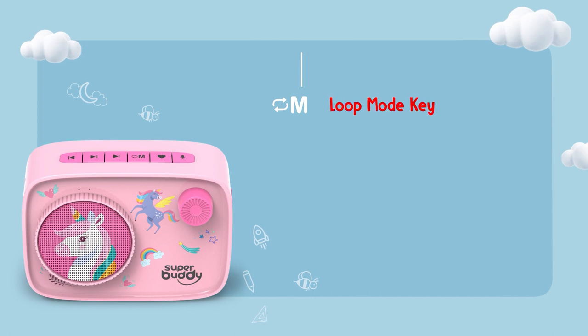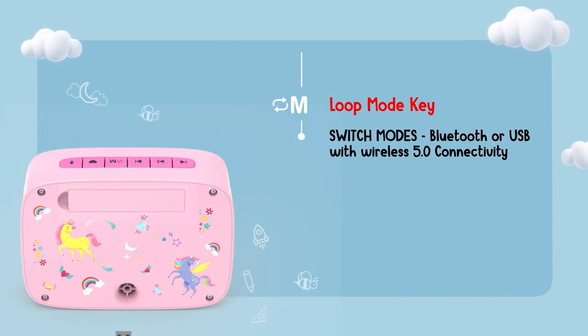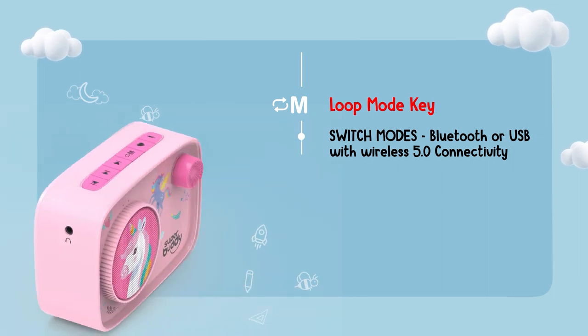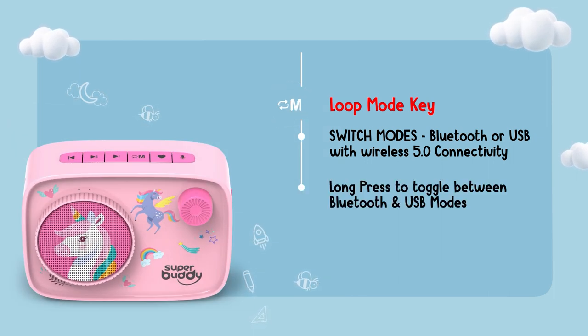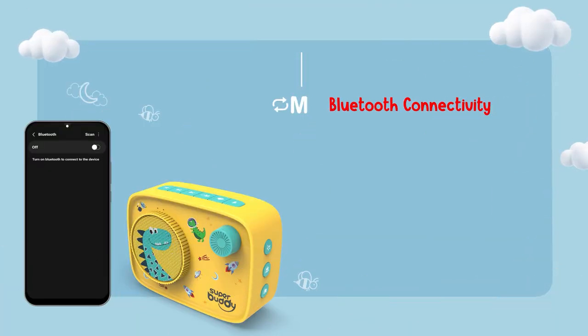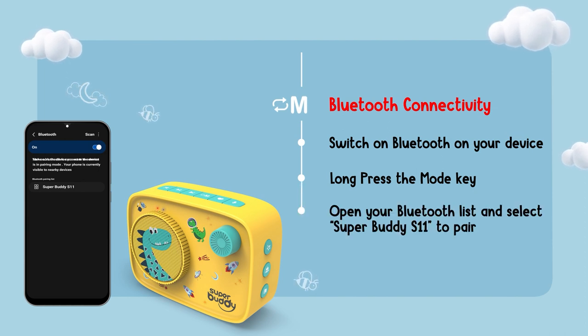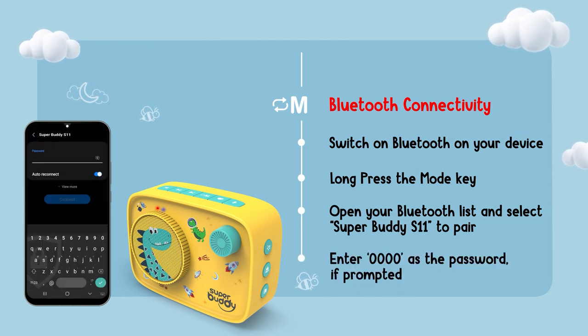And when the kids are away, you can borrow the Superbuddy Curio and use it as a regular portable speaker for yourself. Just connect it to your phone or tablet via Bluetooth or USB. Long press the mode key to toggle between the two modes. To connect via Bluetooth, first switch on the Bluetooth on your phone, then long press the mode key. Once it's on, the red and blue LED lights on the device will start blinking. Open your Bluetooth list and select Superbuddy S11 to pair. If you require a password to pair, enter 0000.